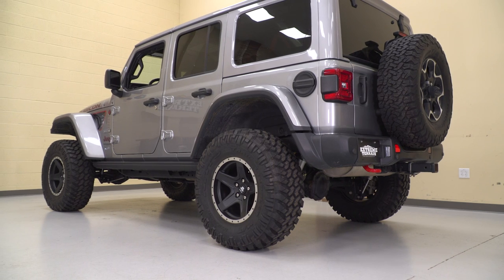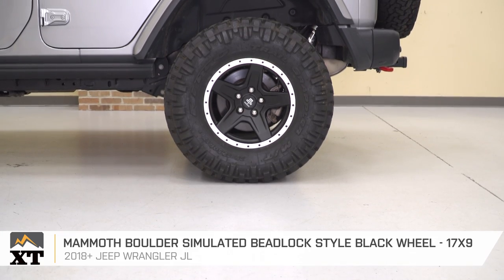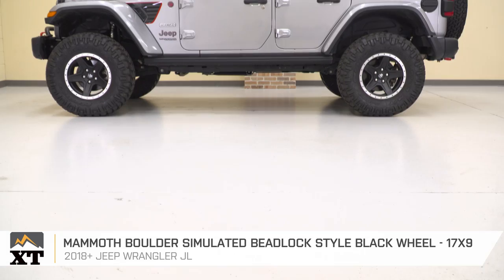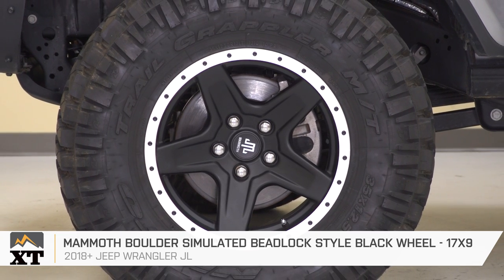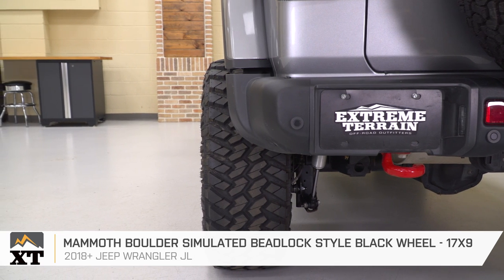Mud terrains will generally outperform all-terrain tires in most trail conditions, however this comes at the cost of more noise and vibration. If you're modifying your daily driver, you'll need to consider whether that's something you can live with. Spinning these Trail Grapplers is a set of Mammoth Boulder 17 by 9-inch wheels. I really like the tough look from the combination of the five-spoke design and the simulated beadlock outer rings. With their slightly negative offset, it gives the Jeep a nice, wide, aggressive stance.